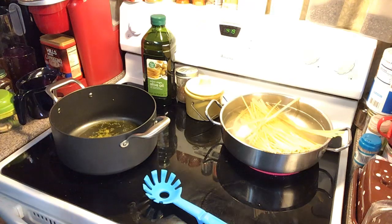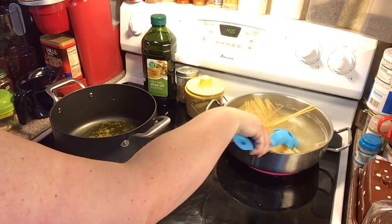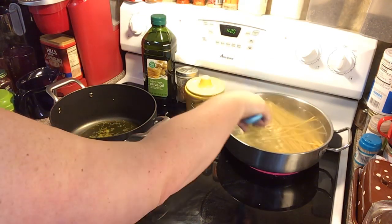Mine says nine to eleven minutes, but I want to take it to about a minute or two shy of done, because you're going to fold it into your hot mixture and it's going to cook a little bit more.